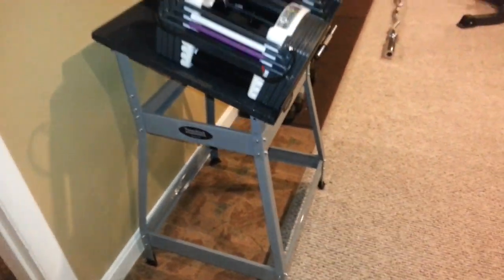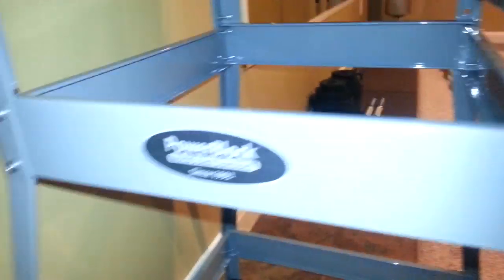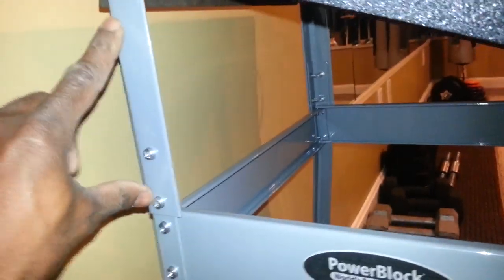I'm going to flip the stand over now so you can see the bottom. You can see the extension that I left on the back side.